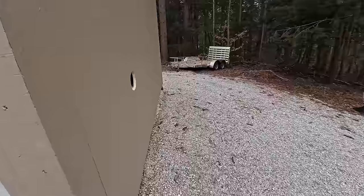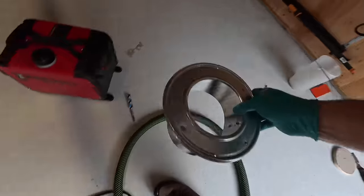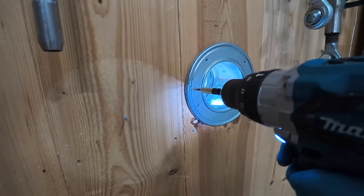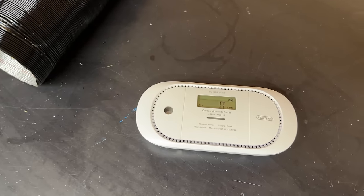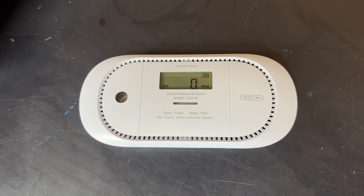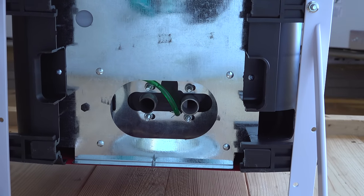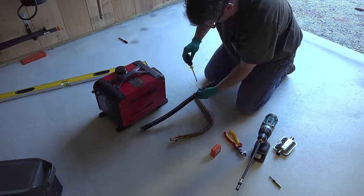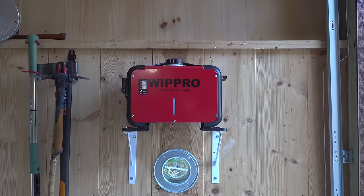I'm going to mount this diesel heater on the wall. I started by drilling an 8-inch hole in the side of my structure and I'm using a gas heating thimble — normally designed for double-wall gas pipe — to prevent the exhaust pipe from touching the side of my structure. It's also a good idea to have a carbon monoxide detector; diesel heaters don't output a lot of monoxide, but you'll still want some safety along with a smoke detector. With the unit mounted using heavy-duty wall brackets affixed to the feet included on the heater, I'm ready to move on to the exhaust and intake lines.